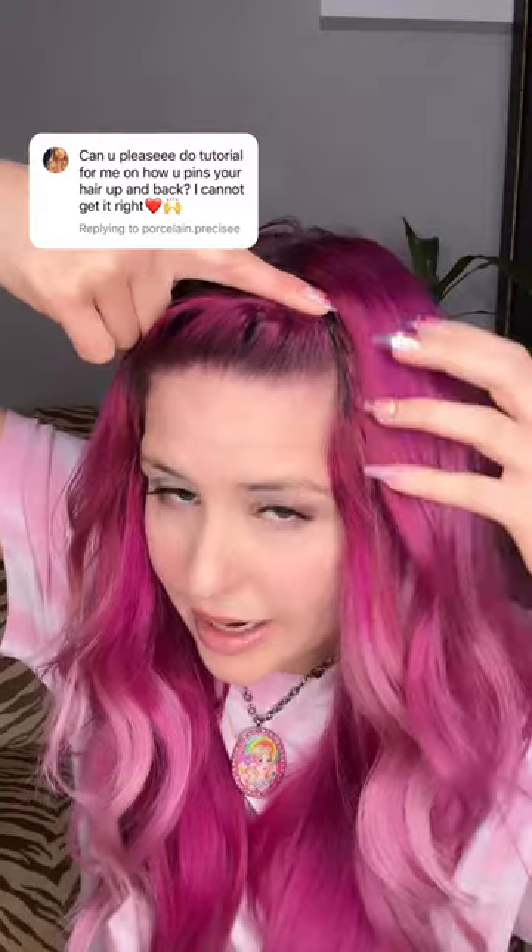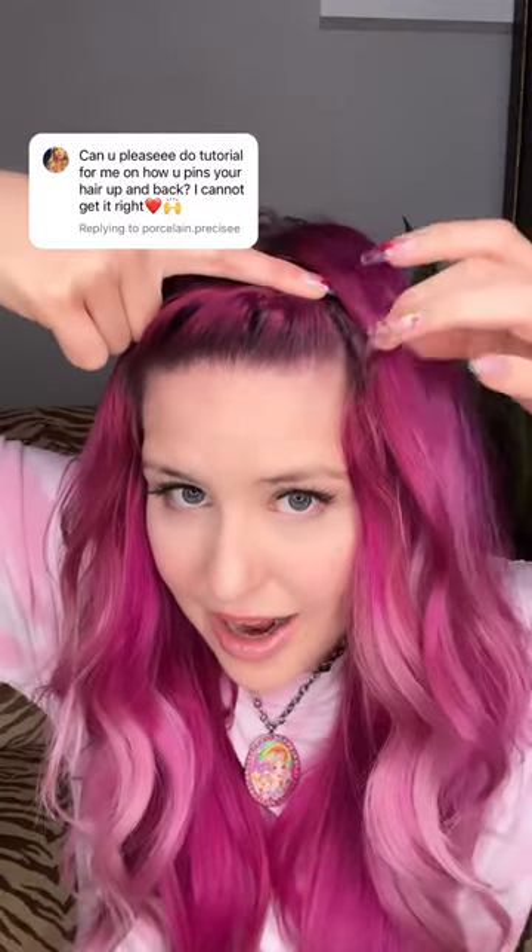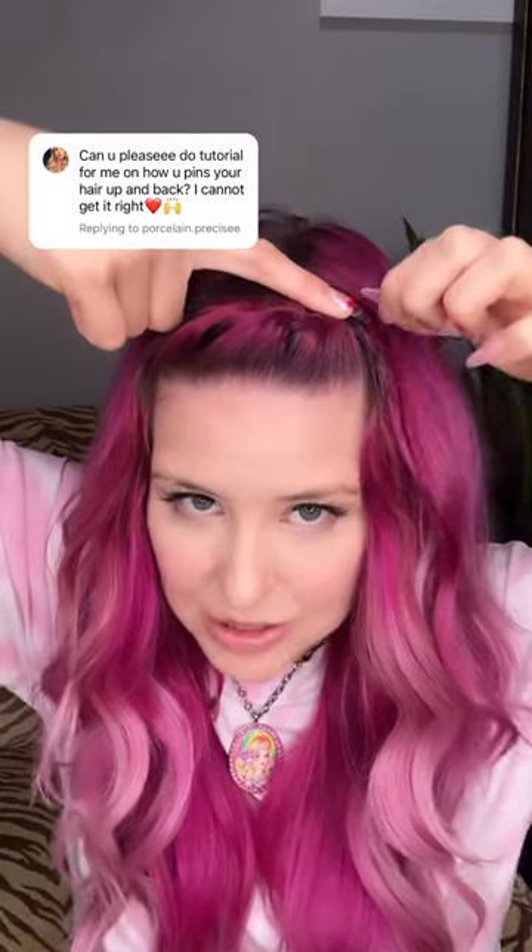I'll hold my finger on the pin and kind of pull the hair down. I also pull my hair over it so it hides my extensions because they need to come out soon. It also hides the pin in a short bang. Pretty good job.